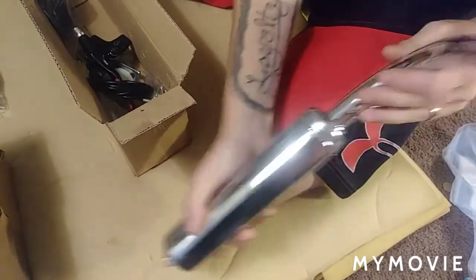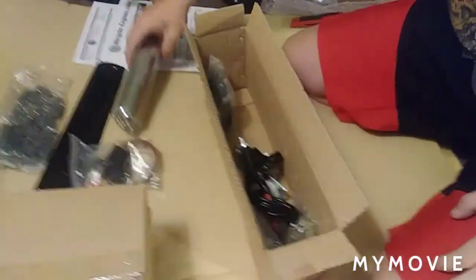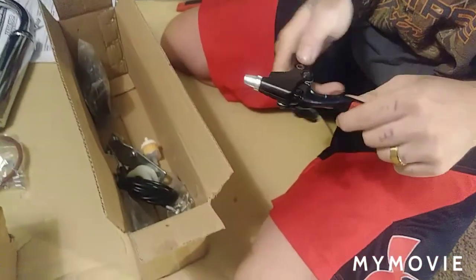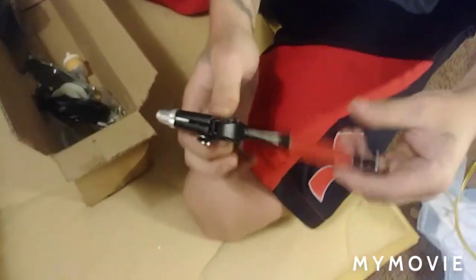No burrs on the inside. I don't hear anything rattling around. Ooh, I like this. Clutch lever — nice clutch lever.